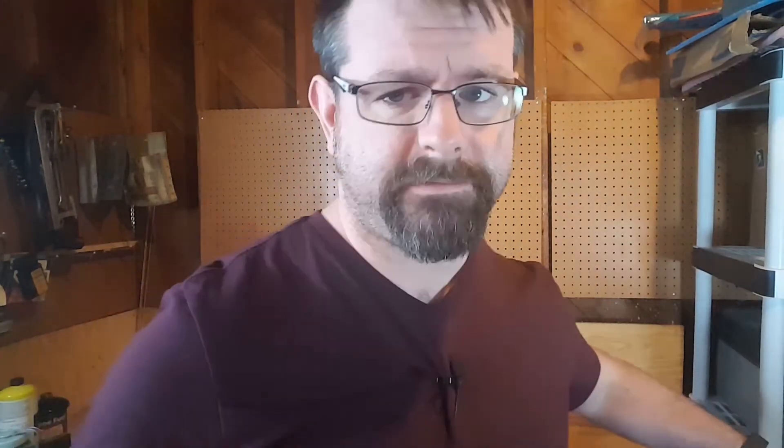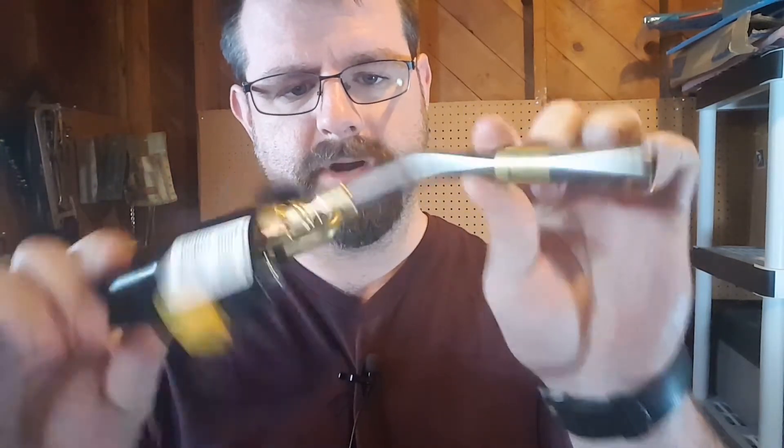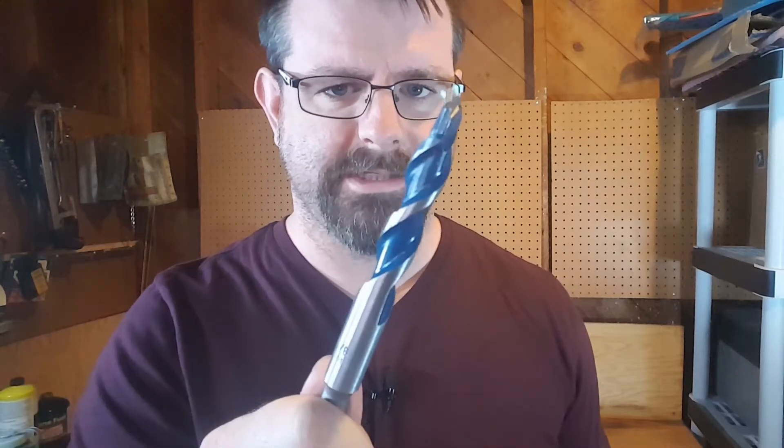Of all the plans I looked at online, the one I preferred requires fire bricks — six of them. I got them for $2.50, for a grand total of $15. It requires a torch head; I picked this puppy up for $45 at Home Depot. And it requires a hole, and I'm going to use this drill bit to make the hole. Drill bit cost me $12. It's going to be fantastic.